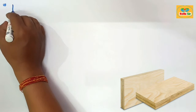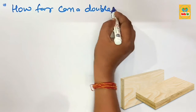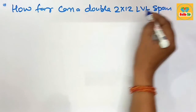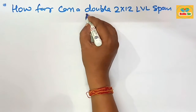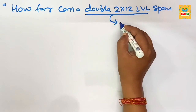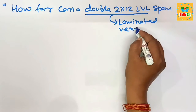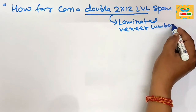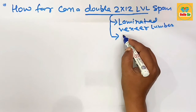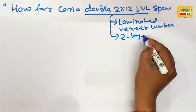Today we will learn how far a double ply 2 by 12 inch LVL beam can span. Here we have the question to find out the maximum span length for a double ply 2 by 12 LVL beam. LVL stands for Laminated Veneer Lumber. It is made from a sandwich of multiple layers of thin sheets of wood bonded with adhesive material. Double ply means two layers of LVL beam sandwiched together.